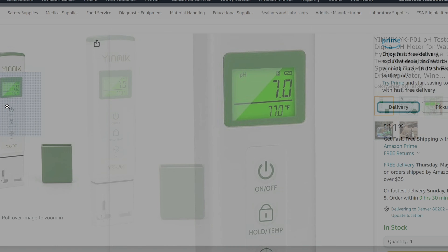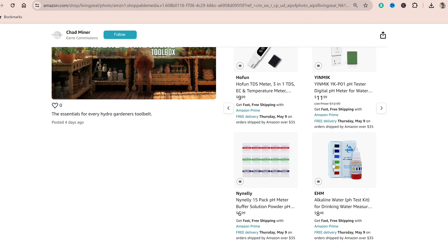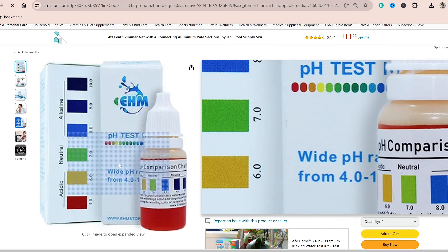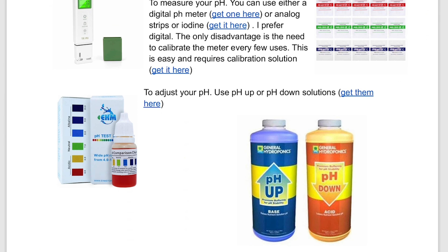This is the pH meter I've used for a while — it also has a built-in thermometer. I gave up iodine a long time ago but I still have this one to test my calibration and make sure it's calibrated properly. And of course you have pH up or pH down.